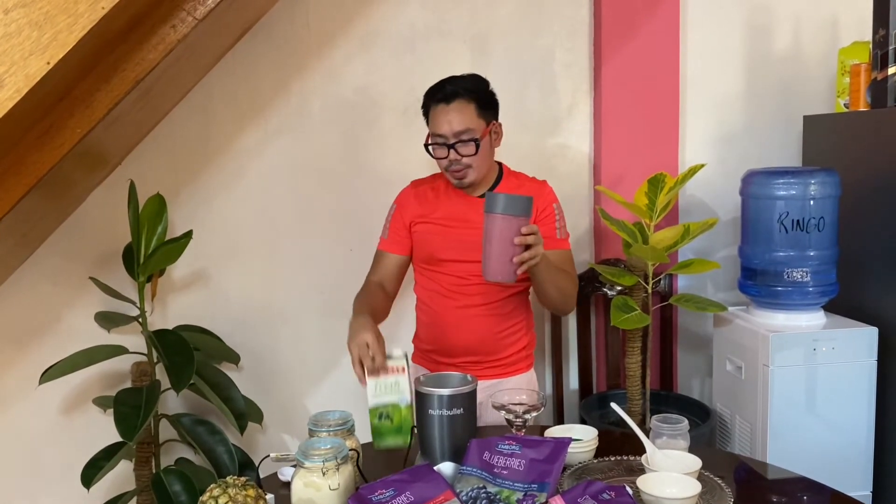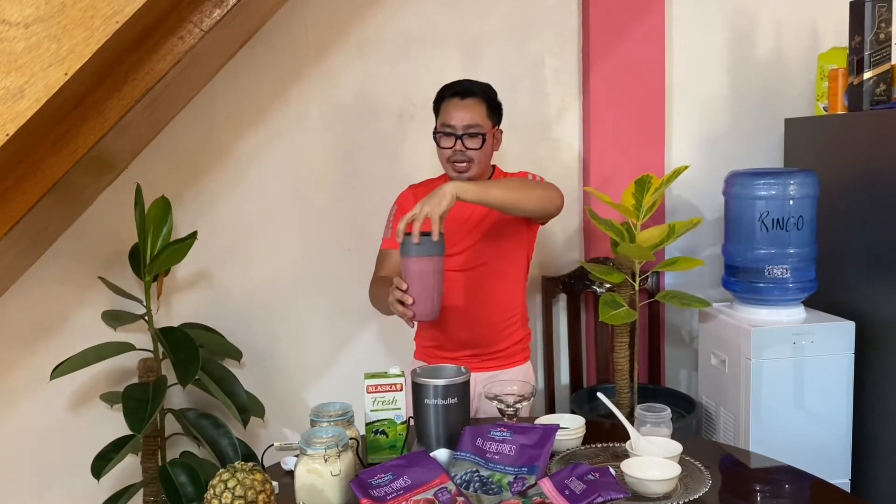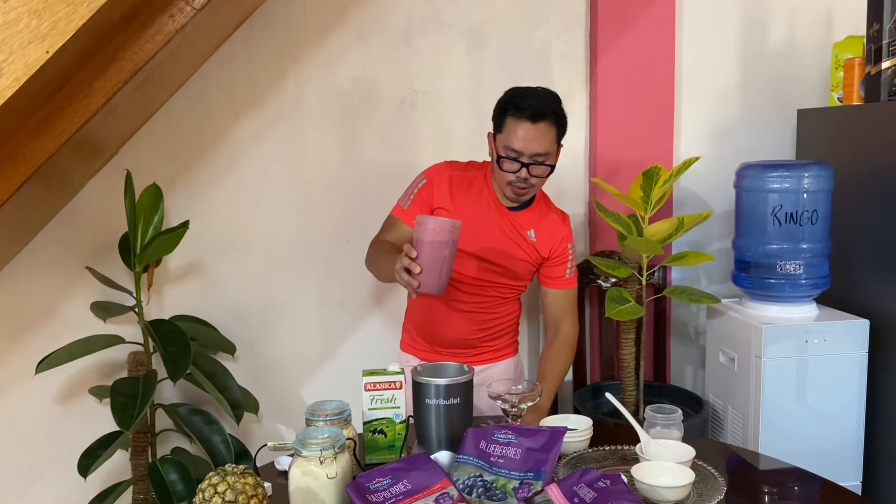By the way, the milk that I'm using is fresh milk and not sponsored again by Alaska. Now it's time for a taste test — let's check if it tastes good. There you go! Cheers to a very healthy berry and banana smoothie!